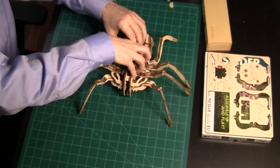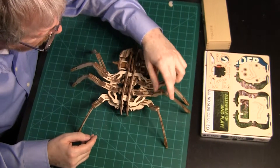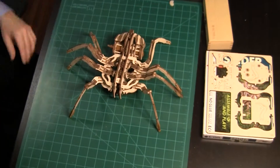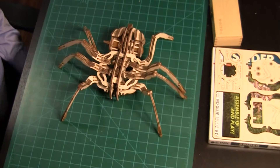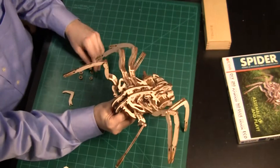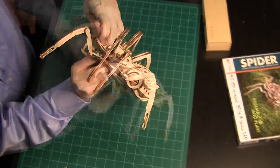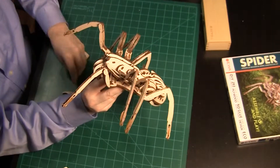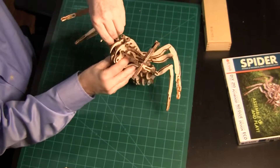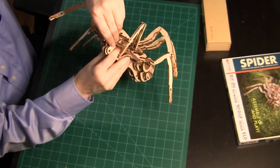Check all the leg attachments one last time. You now have a mechanically complete spider. As a final step, add a couple of accent pieces just to make it look cooler. First, add four eyes — it's hard to tell, but there are two different sizes. Then add two fangs. These don't move or spit venom; they are just for show.